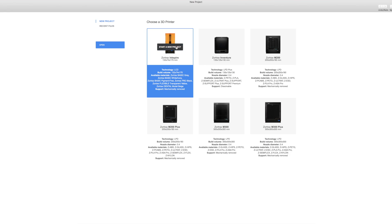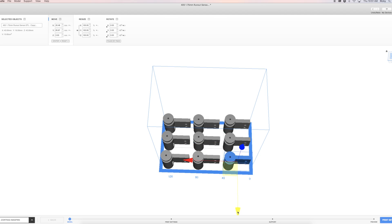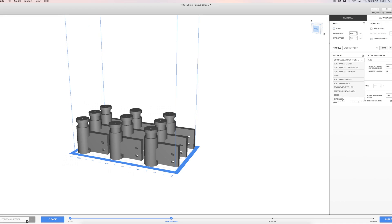Every project starts in ZSuite, a dedicated slicing and 3D printing farm management software that creates an effortless experience. Simply choose your Zortrax resin with pre-configured settings, or choose an external resin and fine-tune the settings to the brand of your choice.